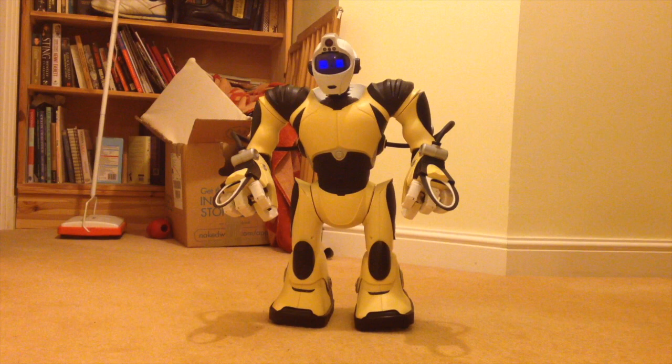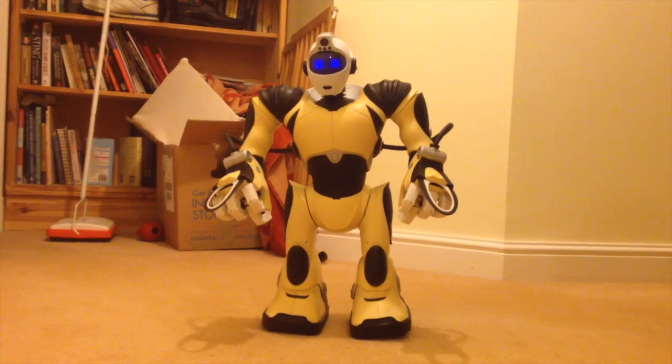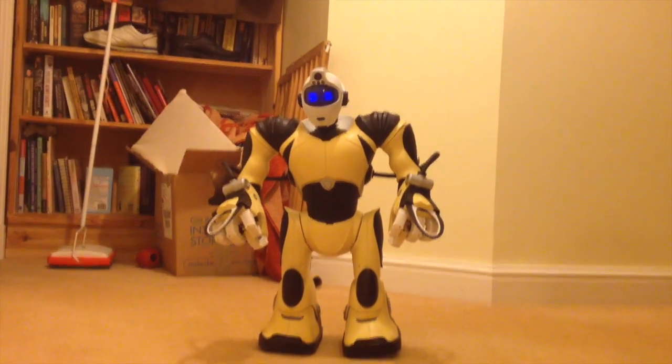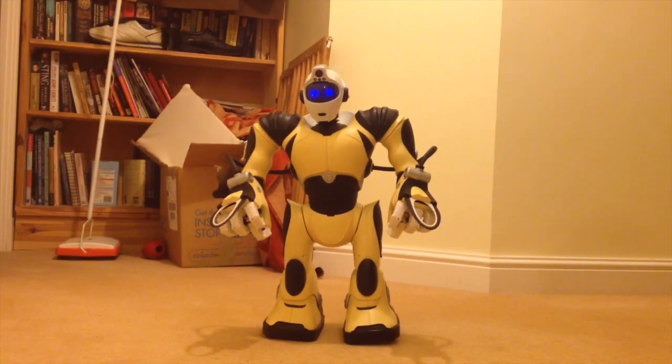Hi there, this is Fixed It. I put Duracell batteries in this RSV2, so I'll switch them on. Now you'll know from the previous video that with rechargeable batteries inside him he wasn't able to lie down and then stand back up again. So let me just consult the manual.